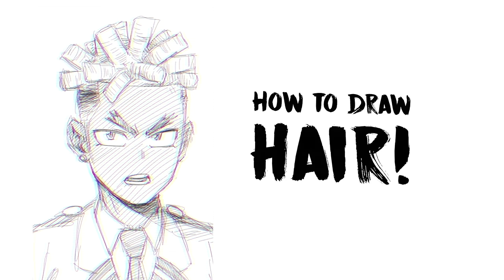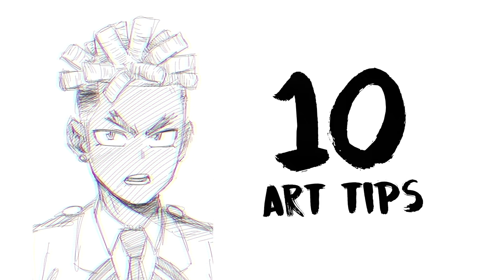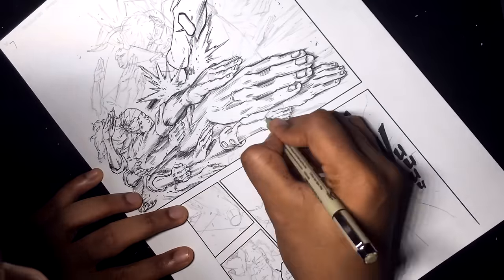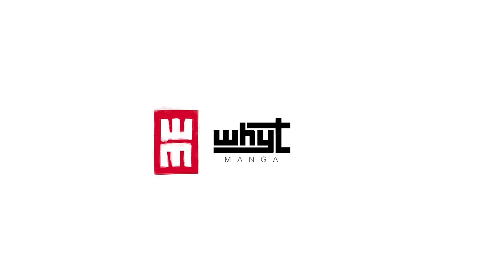Hey guys, it's White Manga here with a new video teaching you guys how to draw hair, any hairstyles, 10 little nice tips, ultimate guide. You're probably not going to need anything else, especially coming from the perspective of someone who makes comics myself. I'm guessing you're going to enjoy this. I hope.